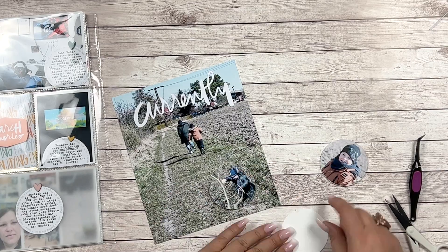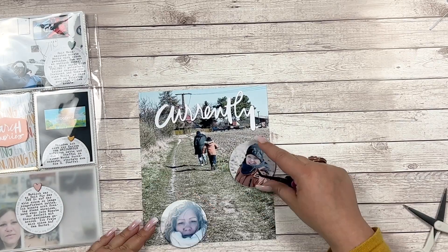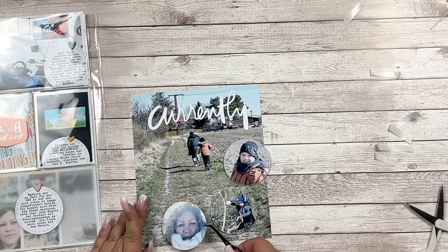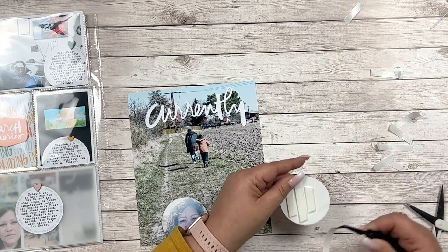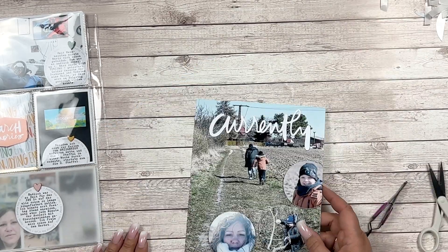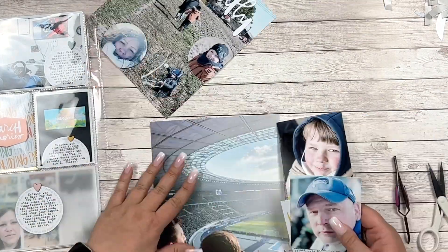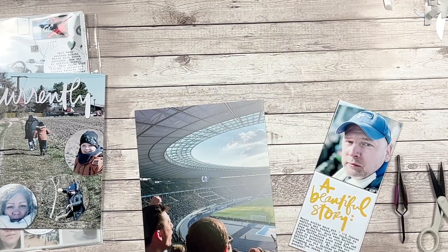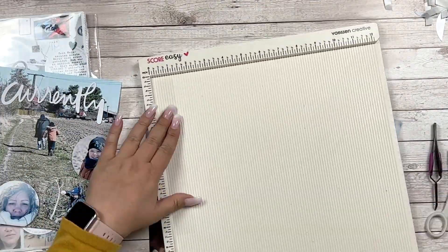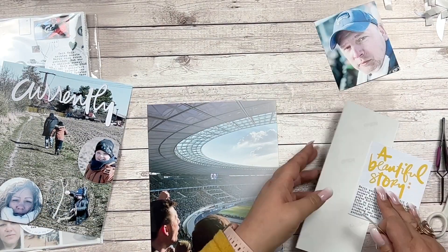Again, circles! I tried to cut out the word 'currently' from the photo so I could back it with white and get a cool 3D look, but I was not able to cut through that photo paper. I also almost punched six holes into that layout until I realized my pocket pages only have four holes and I only need two to add the six by eight outside of the page protector.